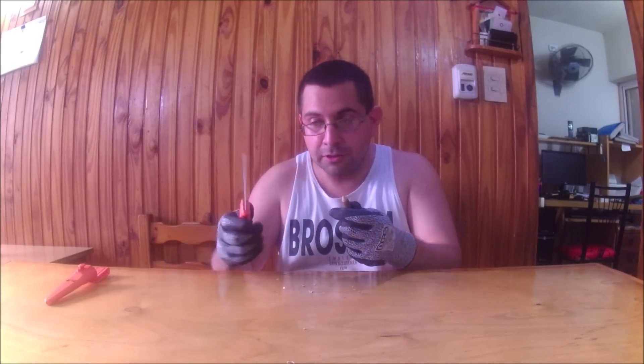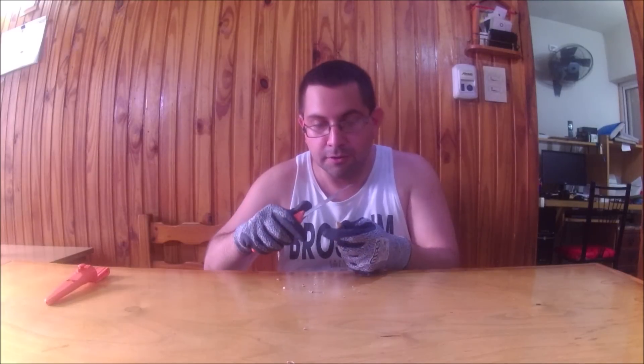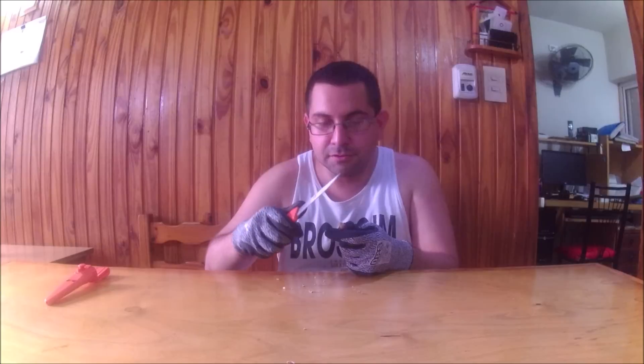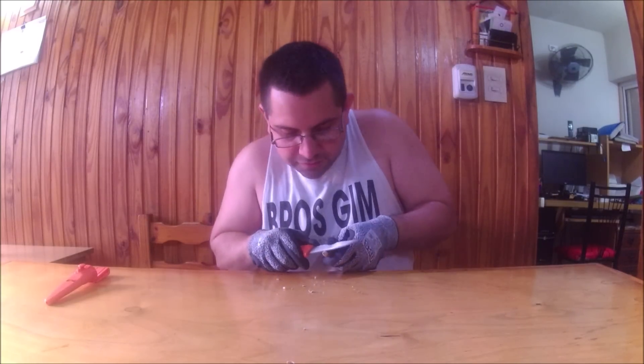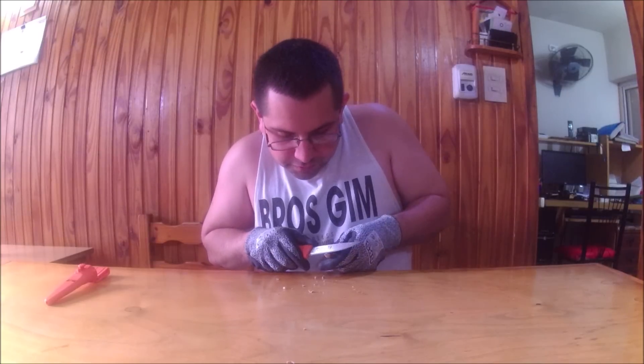Hey, how are you friends of YouTube? Welcome to my channel, I am FranVicio92. As you can see, I am using the Vapo 1446 for the first time and I am trying to sharpen this one that I found in the street, which is very good. I removed the cortex and everything and I am trying to get the point so that it is more or less punchy. It is a little bit complicated, but well.